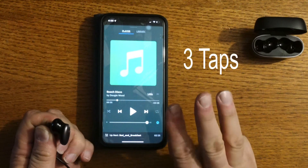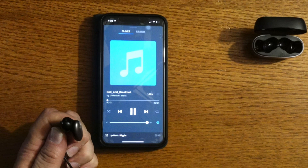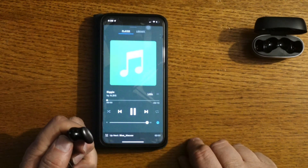With three taps, you can see it advances to the next song — cool, and it works consistently. Let's try it again: three taps, and the next song is up. That works really well.